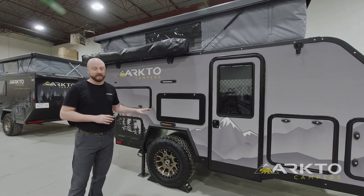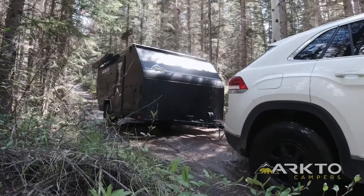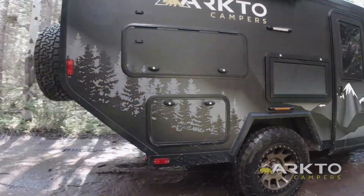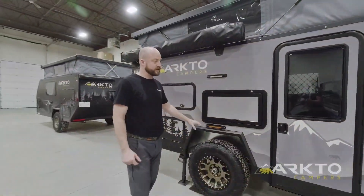Immediately to my left you'll see that the trailer comes with 285/70R17 all-terrain tires on top of 17-inch alloy wheels. Just behind the wheels are 7,000-pound electric brakes, and the trailer rests upon Timbren's 5200HD off-road axle-less suspension. Our trailers include a four-inch lift and an extended spindle for those large tires.